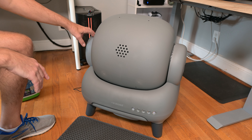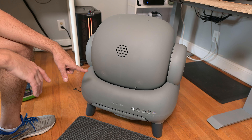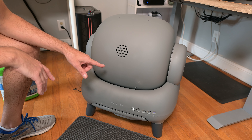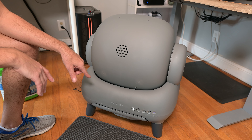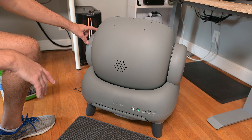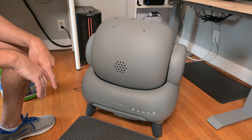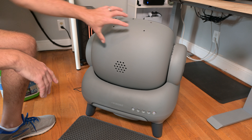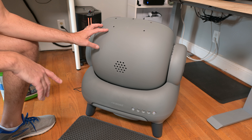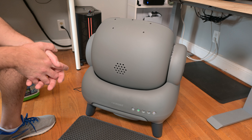I'll also show you that once this rotates all the way back, if you need to clean or replace the litter, it's very easy to do. All you have to do is remove these two covers on each side right here, and this entire upper rotating piece comes right out really easily.